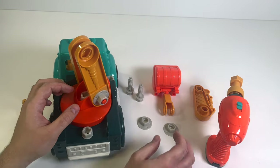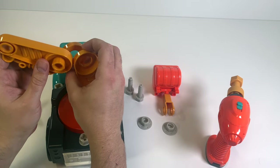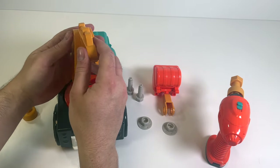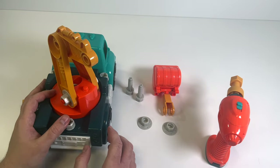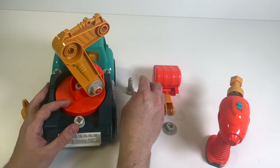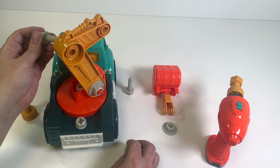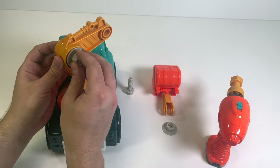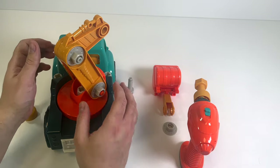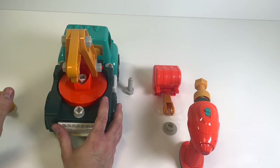That's looking good! Now we have to put this piece in the middle - let's move one piece up and place it in just like that. We need to make sure this is nice and secure. For this one, we're going to use a screw and a nut at the same time - push the screw through, hold it in place, put on the nut, and use our toy drill to secure it. This is looking really good!